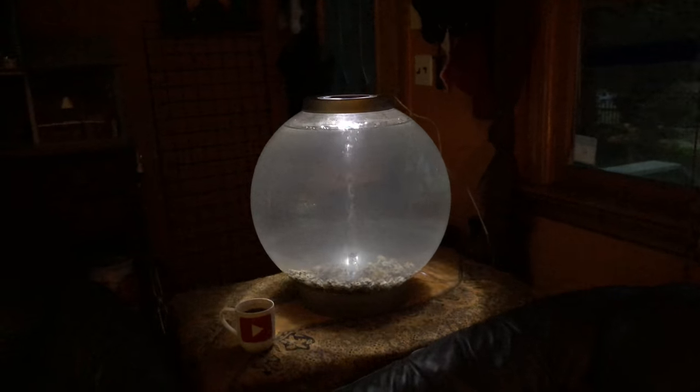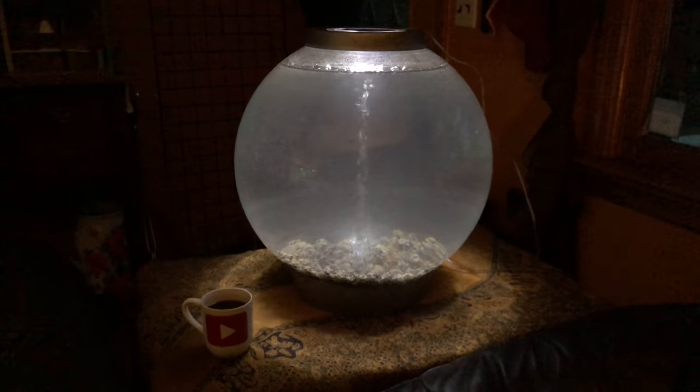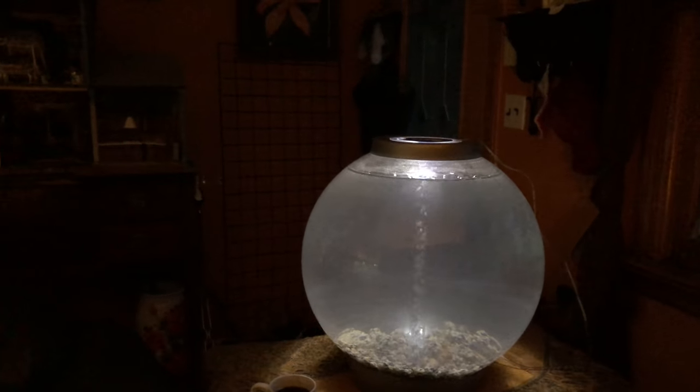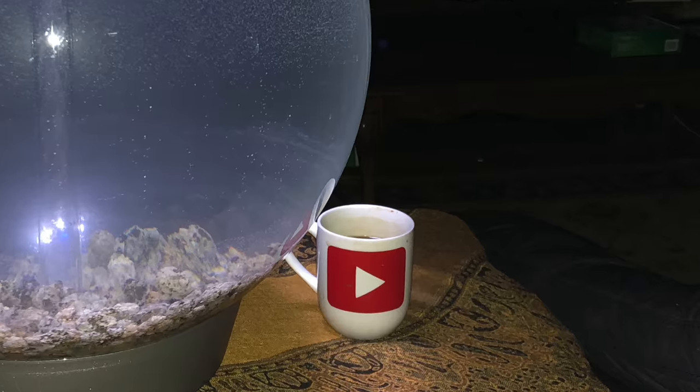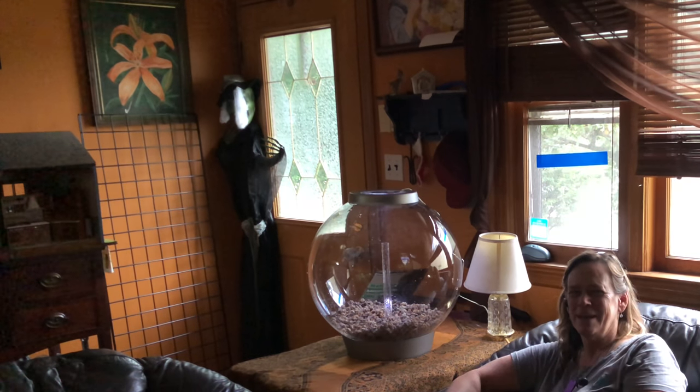So here's the end product. I really like it. I think it's perfect timing and just in time for Halloween. If you're interested in these kind of videos, go ahead and hit the subscribe button. Thanks for checking out the channel, guys — see you next time.